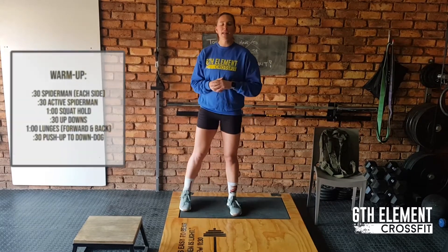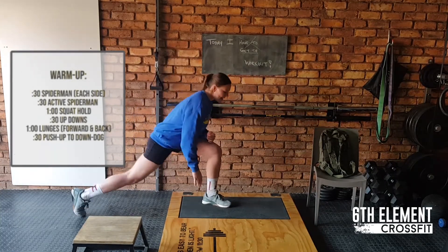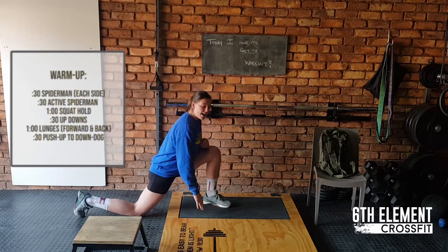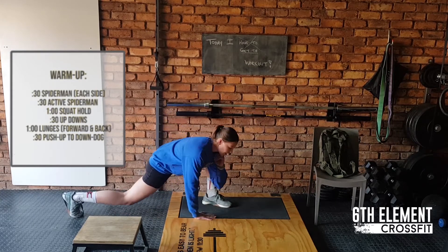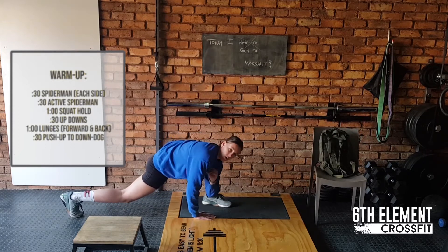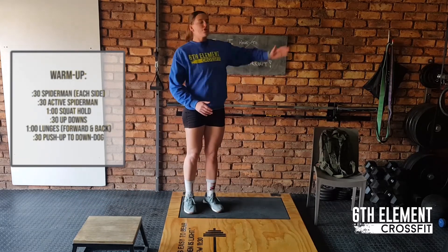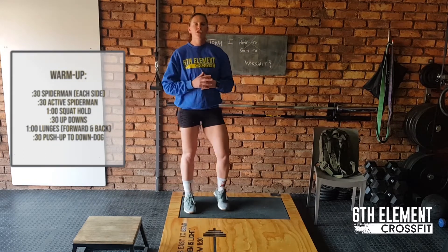For today's workout we're starting with our warm-up. It's going to be a 30 second spider-man on each side. So we're going to step back, straight leg at the back. If you have to, you can put your knee down or keep it in the air preferably. Same leg, same arm, going down towards your ankle, reaching to the top. With your reach to the top make sure you follow your hand to always give that perfect stretch in the upper back.